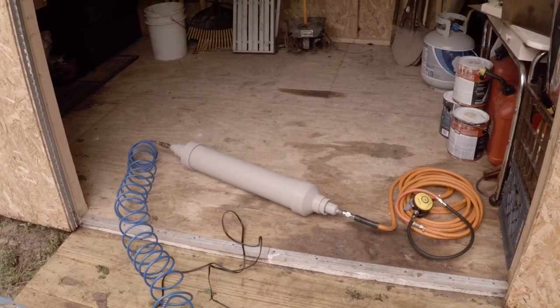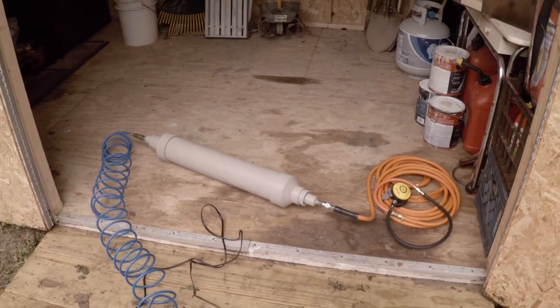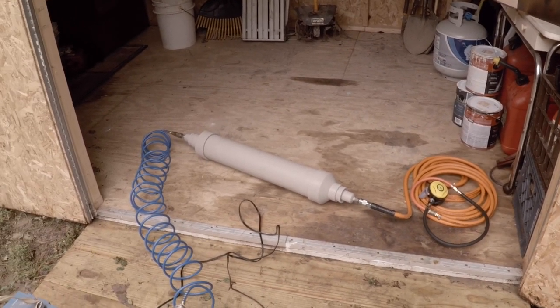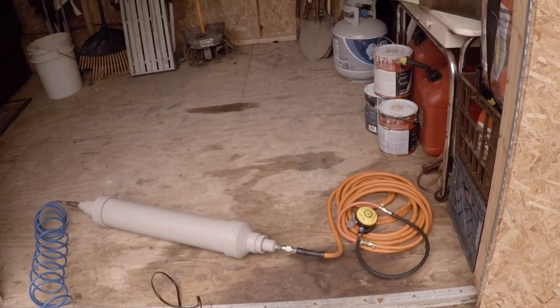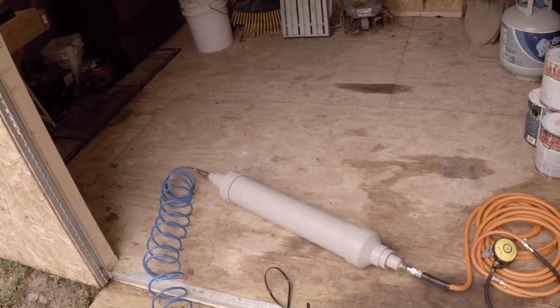For a simple DIY snuba rig that doesn't cost five or six hundred bucks like a gas-powered rig, I think it works pretty well. It's gonna be a great addition to the dredge and make dredging deeper than you can reach with your arms a lot easier.